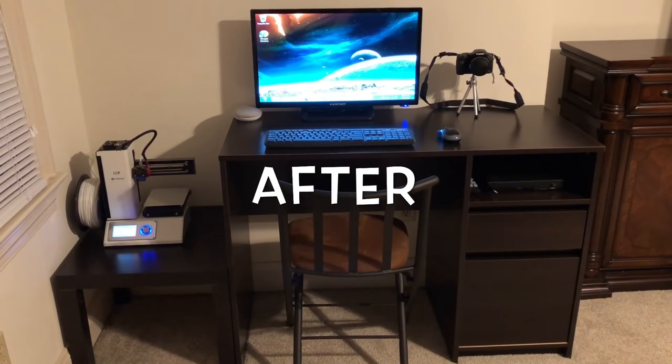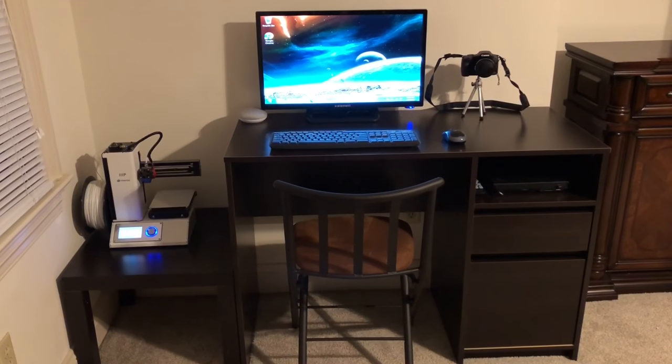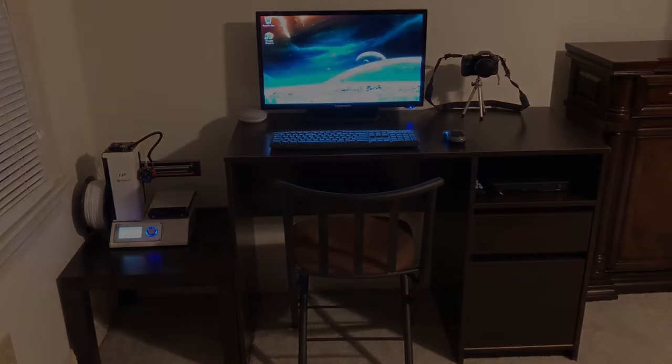Alright guys, here is my new desk setup! I hope you guys enjoyed this video. Don't forget to go down and press that like button if you liked this video, and subscribe if you haven't done so already. I'll catch you next time. I will be doing an in-depth video of my setup probably in the next couple of days, so don't forget to tune in and watch that when I post it.